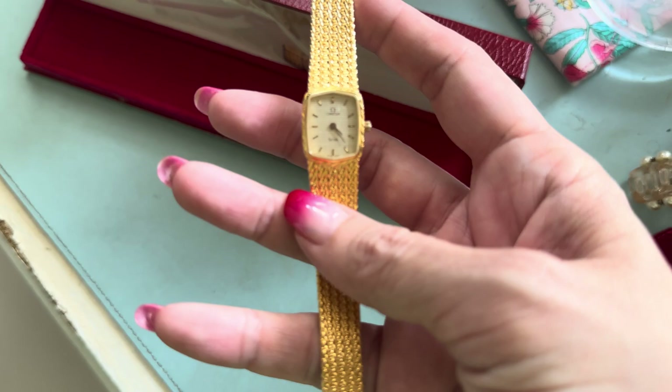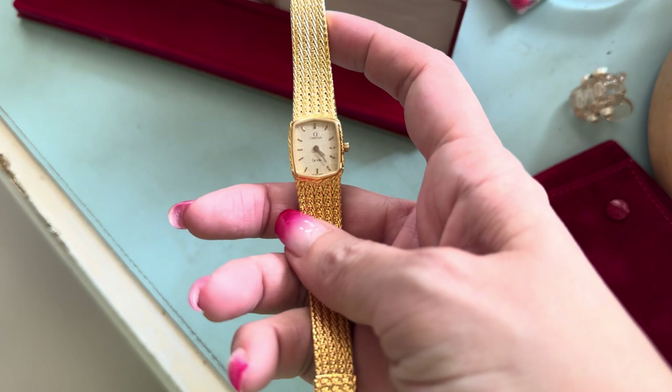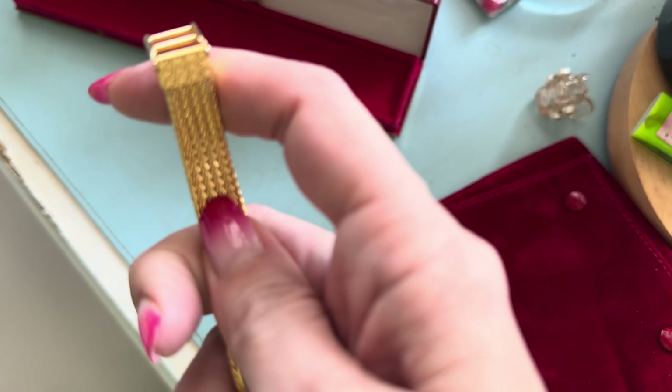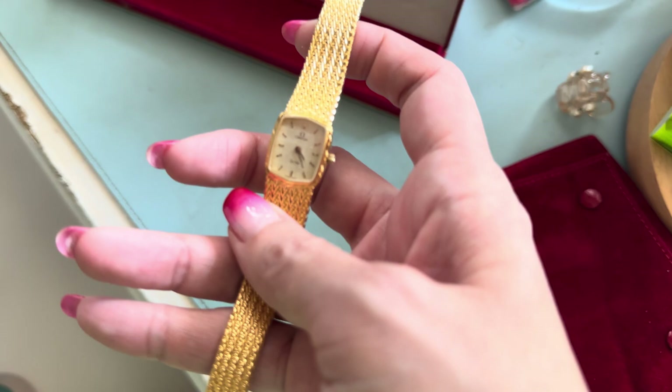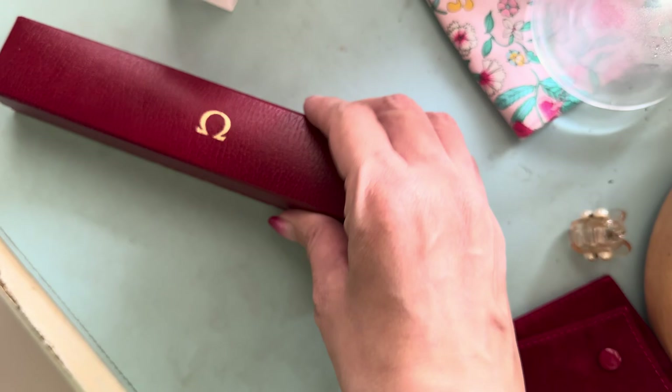It's a Breguet-style Omega, 18k gold plated — not solid gold — and very well maintained for a vintage watch. I think it's about 30 to 40 years old. It has a white face and I love the chain rope design, which was what attracted me to it in the first place. It's something a little different from my other watches, which are mostly Hermès with leather straps. Love the little Omega box as well with the Omega sign.